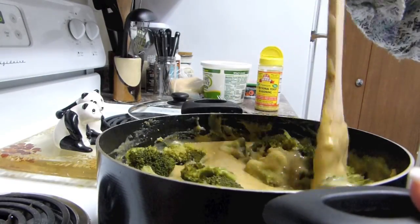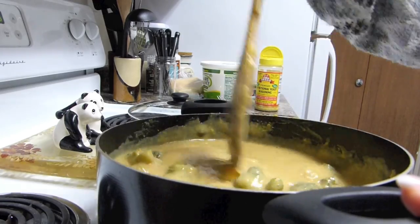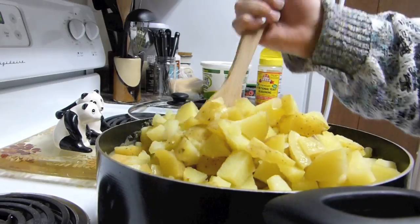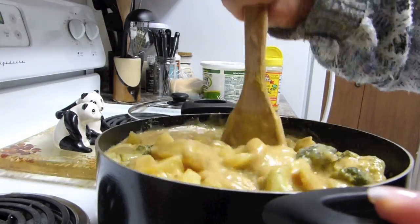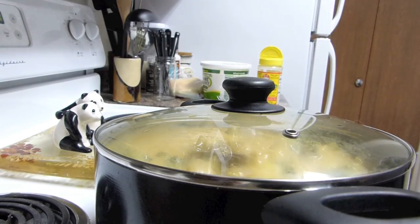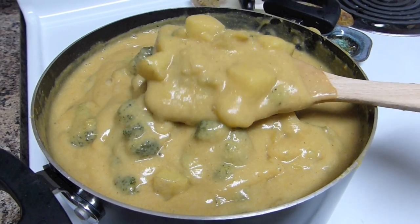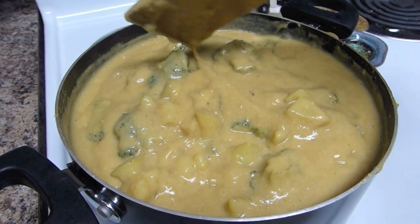Once you let that simmer for a little bit and let the spices mix in, go ahead and add the cooked broccoli and also your little diced cooked potatoes. I personally like having stuff to chew on in my soup, which is why I add quite a lot of potato and broccoli — but that's totally up to you and your taste. Then again, let that simmer for a while and let it all blend together.